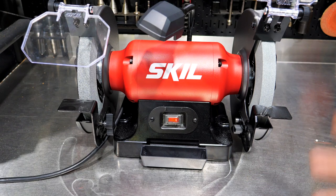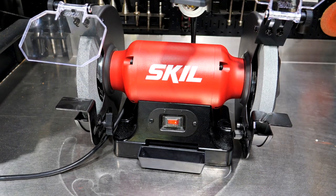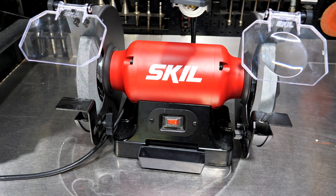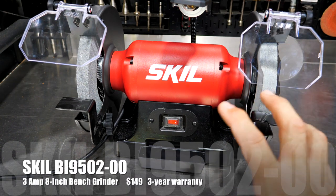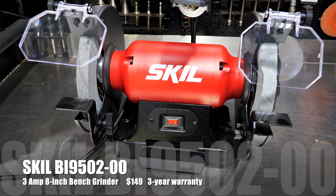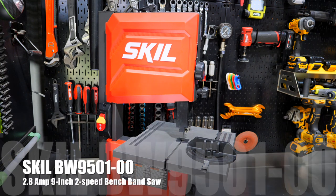It takes a few seconds to spin up and a few seconds to slow down and stop, which is typical on any bench grinder, so take care when spinning up and down and when grinding. This is available now for $149 and comes with a three year warranty. The model number is BW9501.